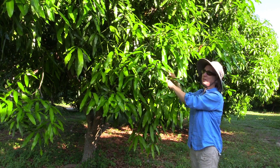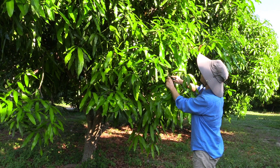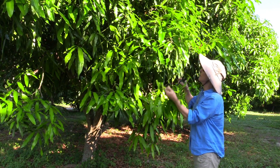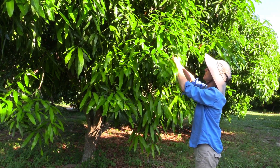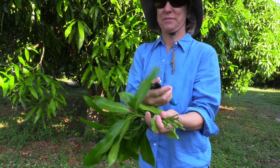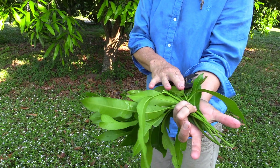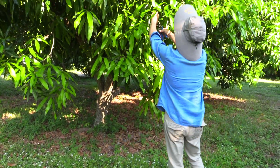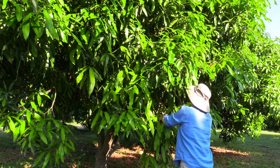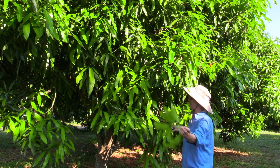It's this growth that I want to take off, so I'm just going to snap and snip. This is what I'm taking off. It's faster if I break them off. Only the big ones, apparently, do I need to snap.